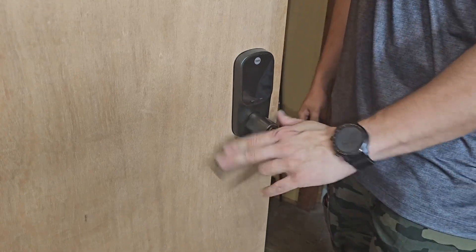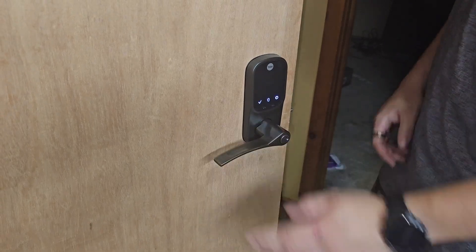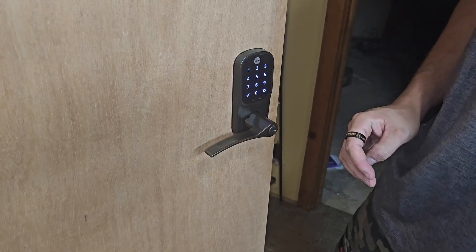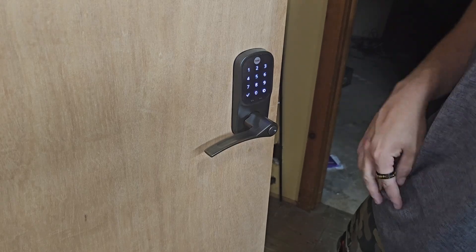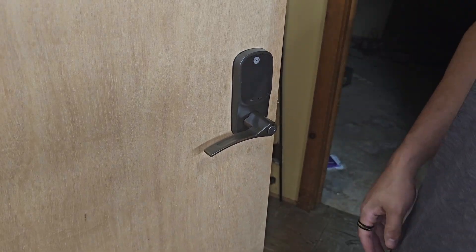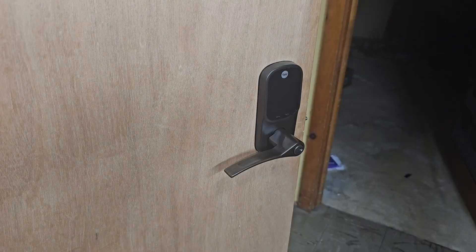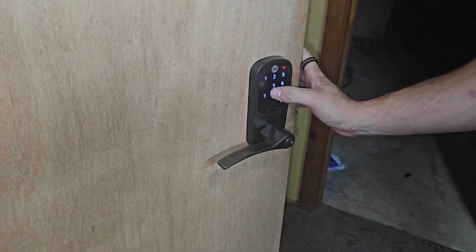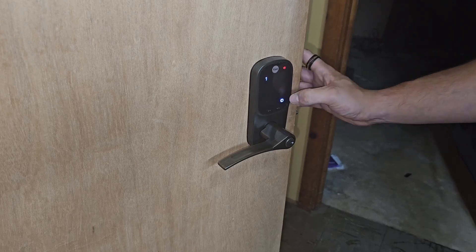I can unlock it and it'll work. Now it's locked again. Whenever you leave the door, they have this quick little triple tap feature. When you triple tap to wake it up, if the door is unlocked, it will actually lock the door. So the lock is in — let me make sure the keypad actually works. Now I'm going to try to figure out how to add this device. Menu mode. Volume set. Wireless module setting mode. Join.